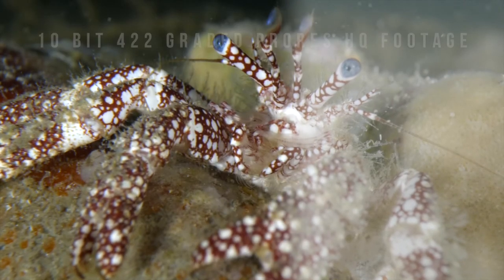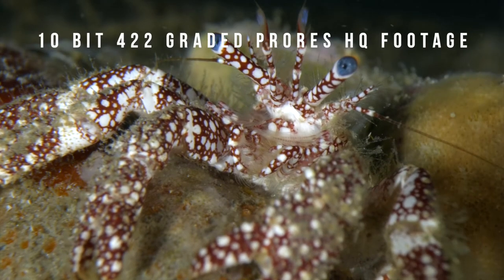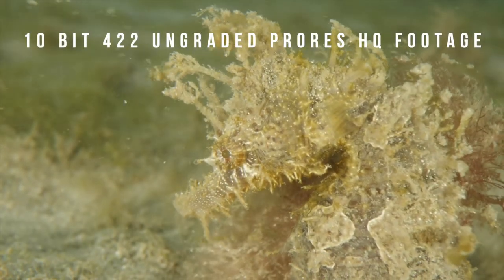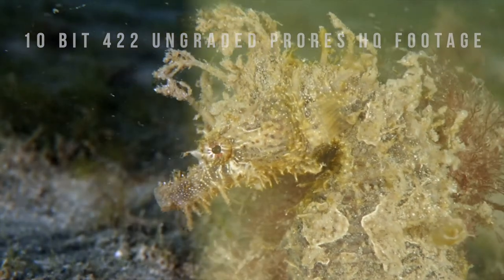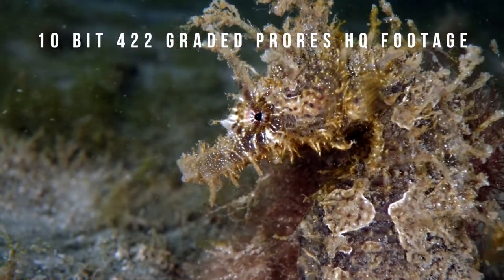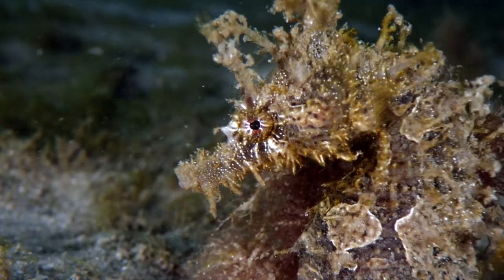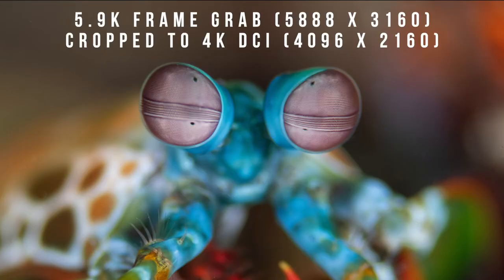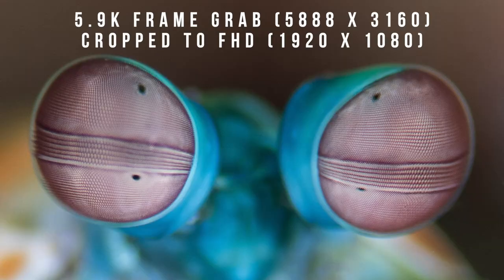Even overexposed footage or footage captured in less than ideal water conditions can be easily fixed in editing software. Recording at 5.9K can be a great tool for composition options in post-production by being able to crop into the frame if you're planning to render out your final edit in a lower resolution such as 4K or full HD.